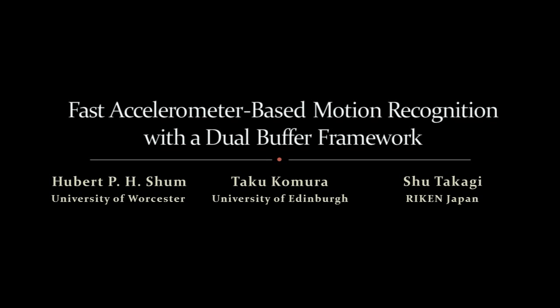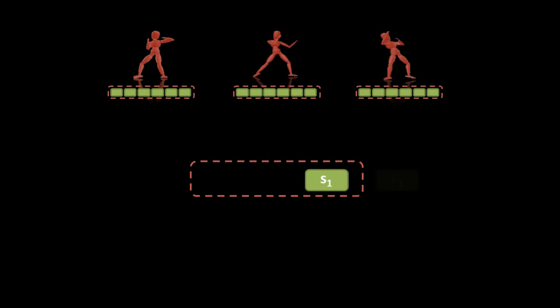In this paper, we propose a new method to control a virtual character by motion recognition with an accelerometer-based controller. Given a number of controllable actions, we associate each of them with a captured control signal. During runtime, we obtain a signal from the controller at each time frame.